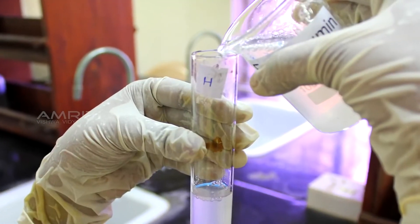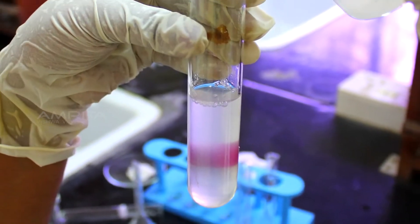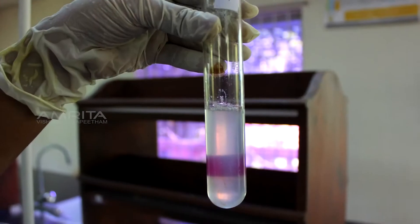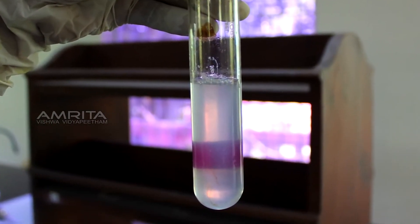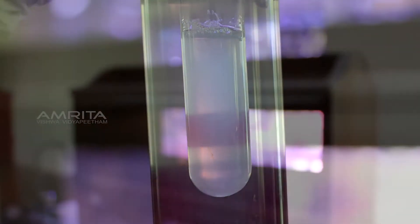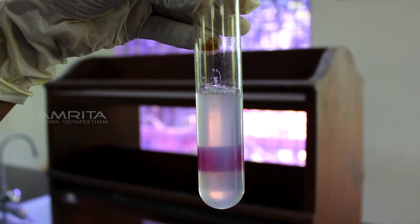Transparency: Take some colloidal of egg albumin in a test tube labelled H with a small strip of cellophane paper pasted on one side. View the test tube from the other side. The cellophane paper can be vaguely seen from the other side, indicating that a colloid is translucent.